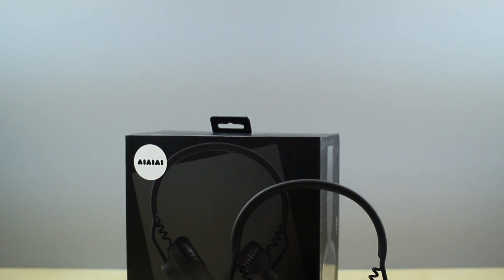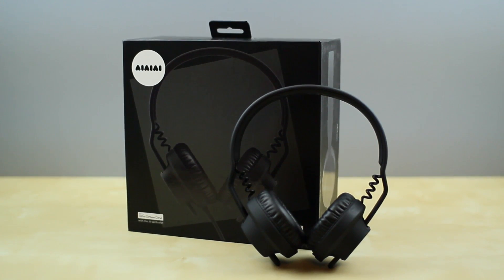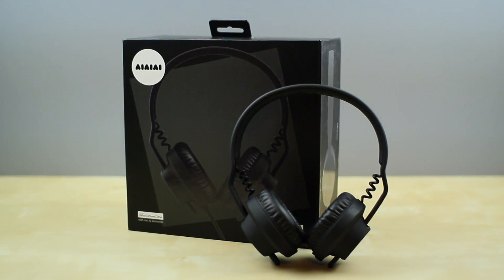Thanks for watching, guys. This is just the unboxing of the III Audio TMA-1 DJ Headphones. Be sure to go check them out, and thank you to them for sending this out for review purposes. A full review and sound overview will be coming in the near future, so be sure to subscribe and hit that like button below if you'd like to see more headphone reviews. I'll see you all in my next video.